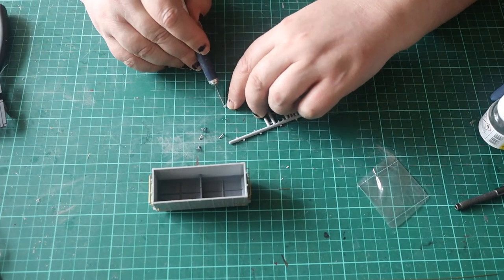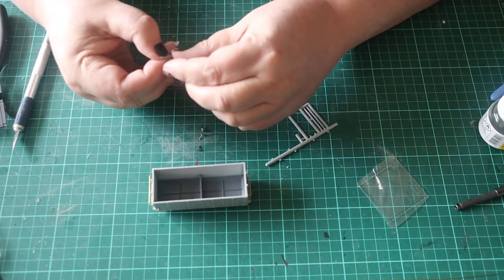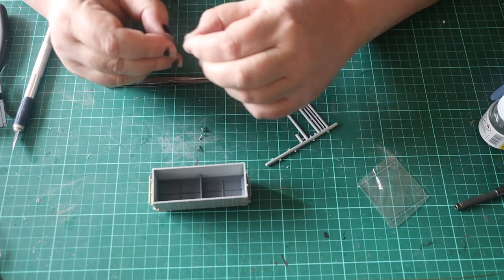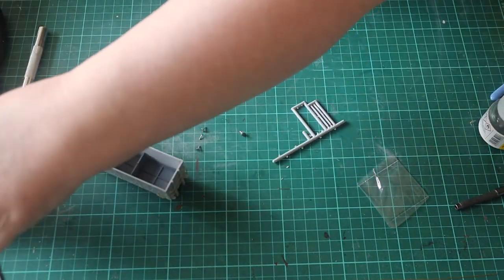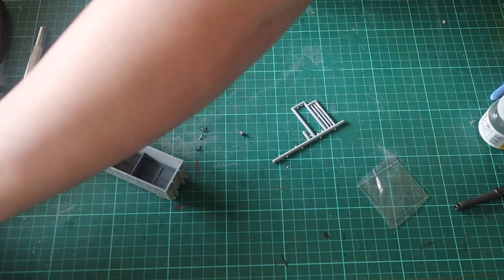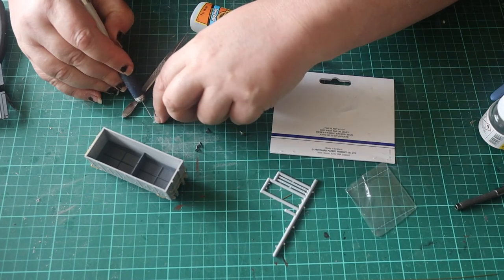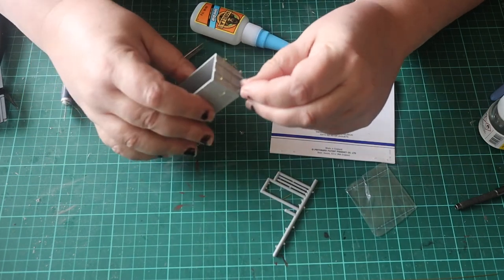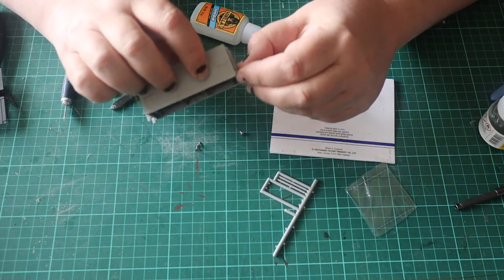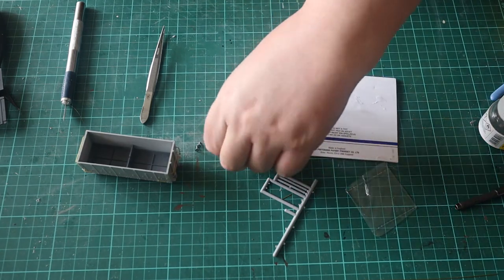Next the buffers were fitted. With hindsight I would have done these later in the build so they wouldn't get covered in primer. The buffer collars are fiddly. I use super glue to fix these.